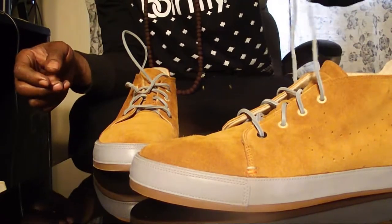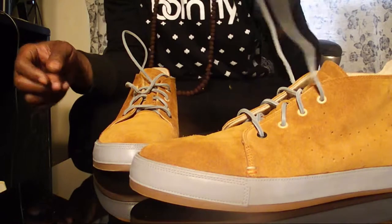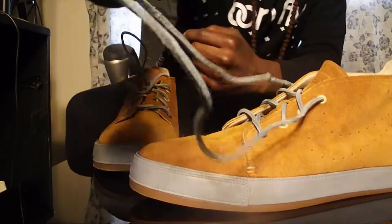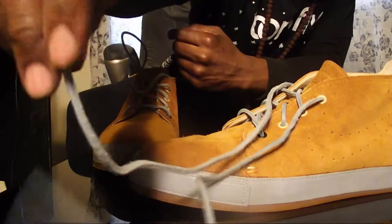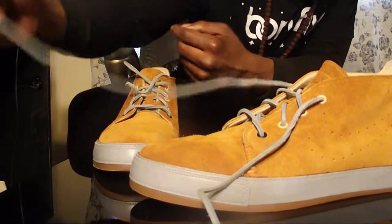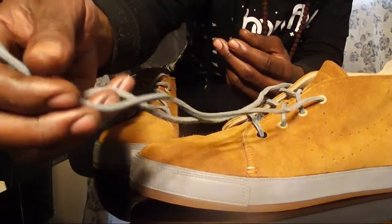My sister whipped this up for me on Nike ID, man. This was a crazy sneaker. They don't have this up there anymore. They probably haven't had these up there since they had this model up the first time. But look at these strings, man.